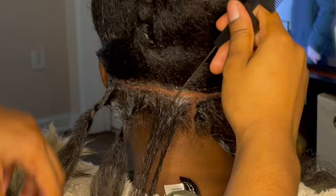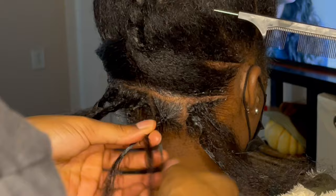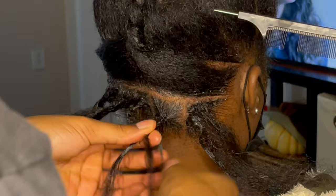This is something I like to do whenever I do the base section of the hair — I always part in a triangle shape at the bottom so I'm able to grab the nape of the neck. You don't have to do it that way, just make sure that you grab the hair at the nape of the neck.